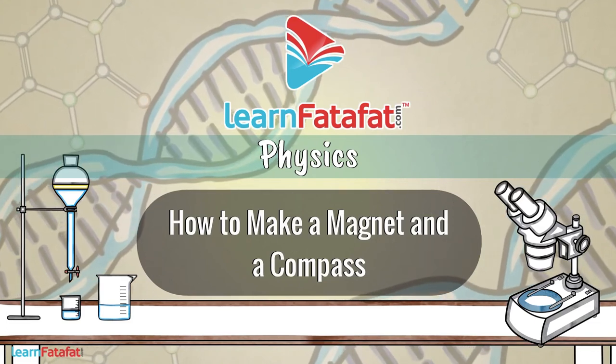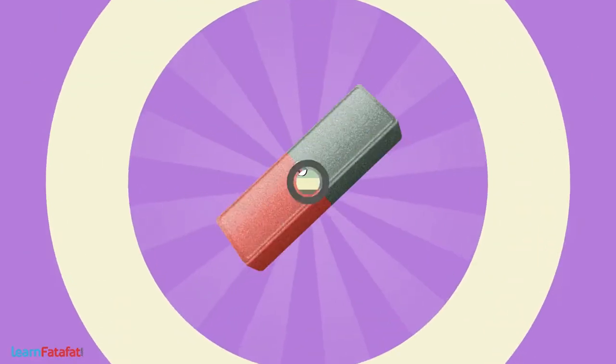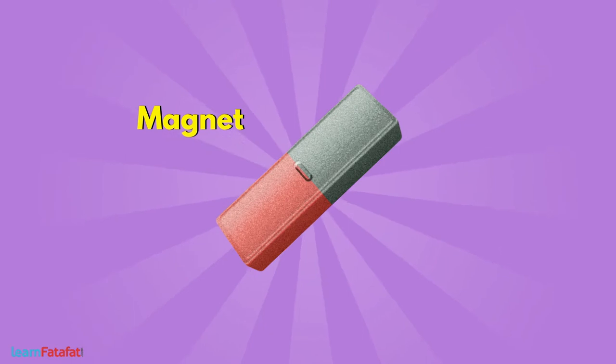How to make a magnet and a compass. You can make a magnet with various methods. In this video we will discuss the single touch method of making a magnet.